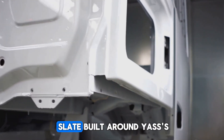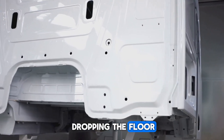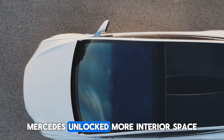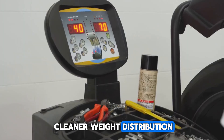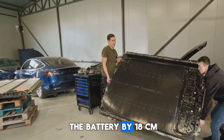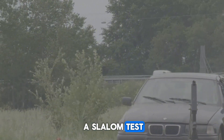AMG EA is a clean slate built around Yasa's ultra-thin high-powered motors. By dropping the floor, eliminating the prop shaft tunnel, and reducing bulk, Mercedes unlocked more interior space, better aerodynamics, and a cleaner weight distribution. In real-world testing, this meant dropping the battery by 18 centimeters, cutting 200 kilograms, and gaining two-tenths in a slalom test.